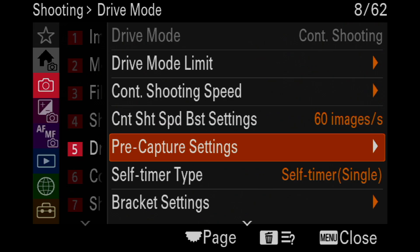Getting back to PreCapture, my recommendation is 0.3 seconds or 0.2 seconds — so about two-tenths of a second back. Let's take a look at the menus so we can see what we're talking about.